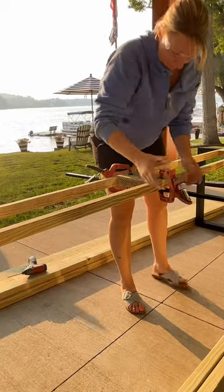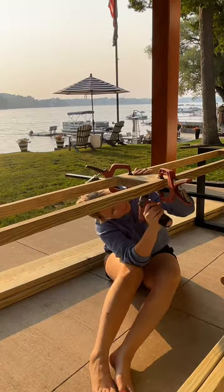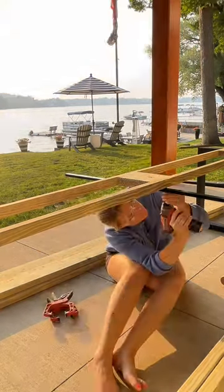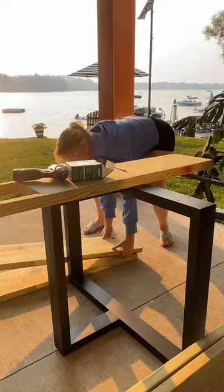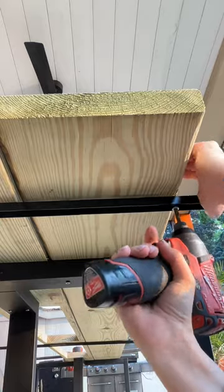Then you're going to add one U-channel to the center for more support. I chose to paint my U-channels black. You're going to screw in each of the three U-channels at least three times into each board. This will help to give this long heavy table some nice support.